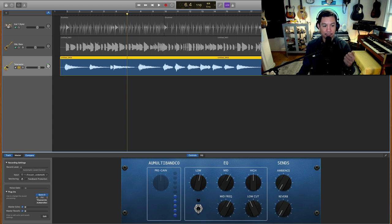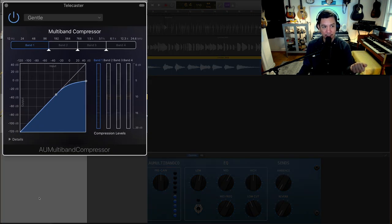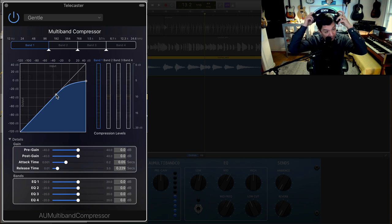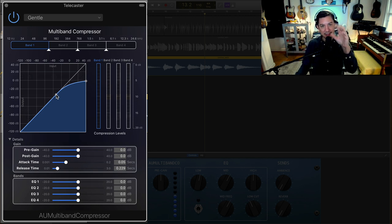With Clean Console on, next I'm using the multiband compressor set to Gentle. In the details: EQs are all set to zero, release time is sort of fast, and attack time is kind of slow. Listening on and off, that dot is the threshold point — any time it goes above that, even without seeing the red indicator, it is compressing just a tiny bit.